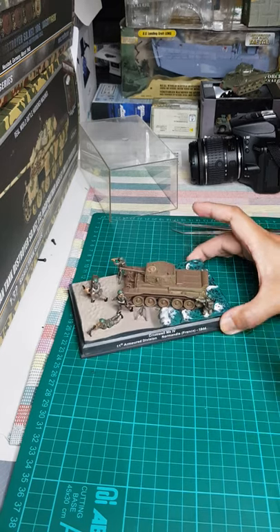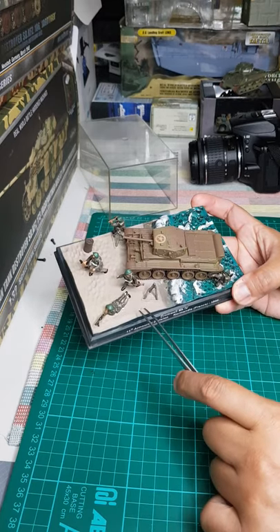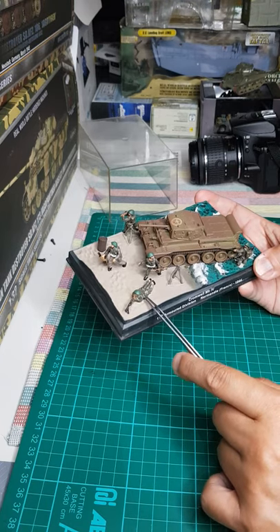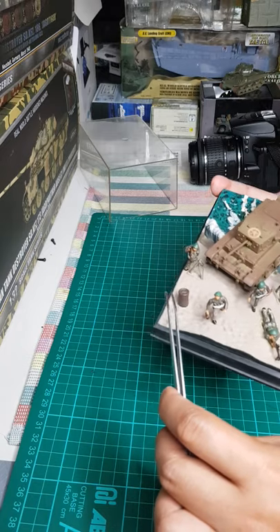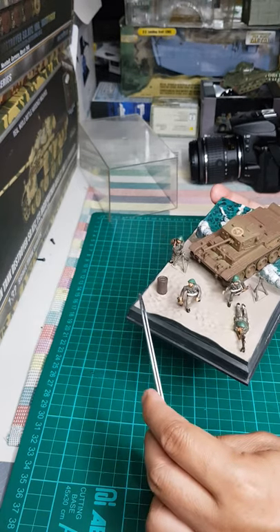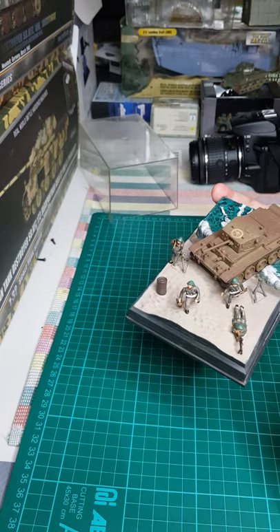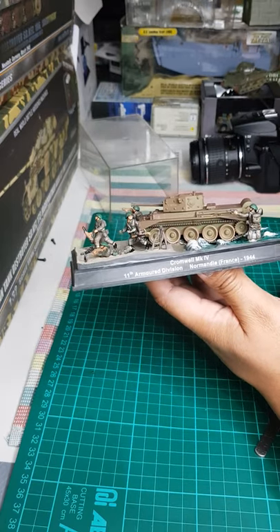Looking at the diorama, this is a beach landing scene — you can see the sea with waves, the sand, and there are five British soldiers. One appears to be an officer, another carries a Bren gun machine gun, and there are additional soldiers. There's also a barrel included, though I think they could have used an obstacle like crisscross I-beam metal beams instead.